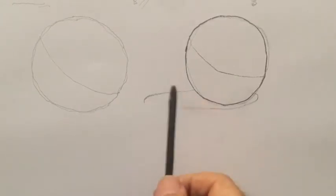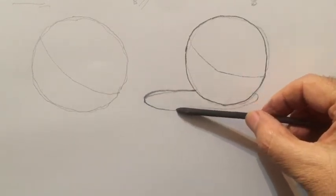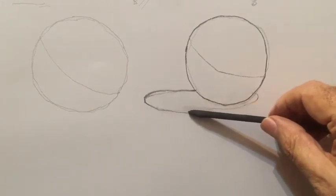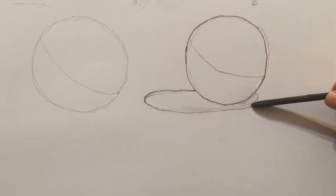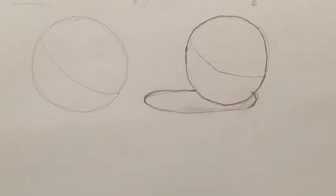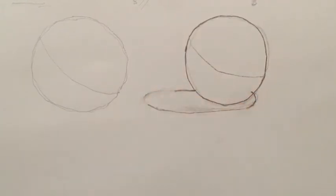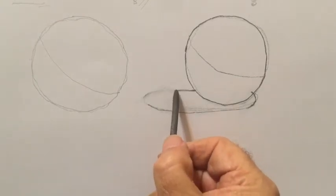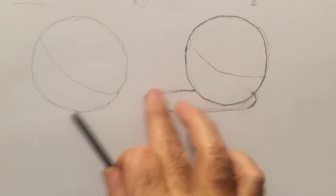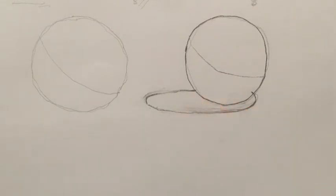Never worry about bad drawing — worry more about continuous line that joins with itself. That's more what we want: to draw sensitively. Come around there, rub that away, and draw that. Use your putty rubber. There's the cast shadow like that. That's not round enough — that's better, that's much better.